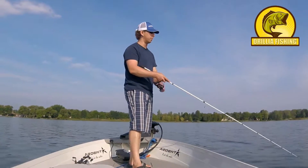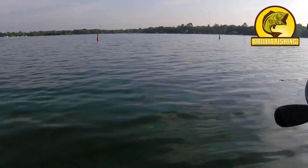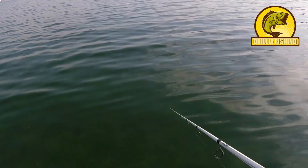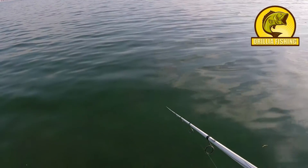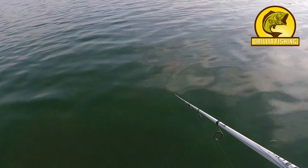You want that slack line. Cast it out — you can see we have slack line, we're just gonna jerk it and give it some slack. Once you're done jerking it, reel in that slack, then jerk it again. That's the cadence — you can do it any way you want, but I'll probably be doing a steady cadence.